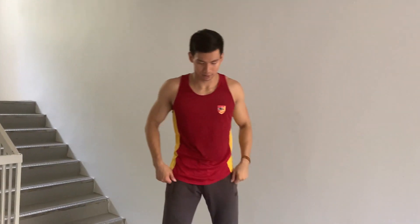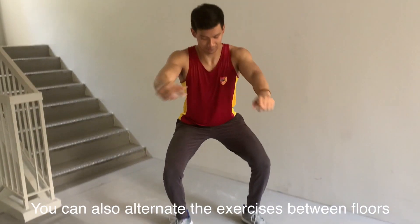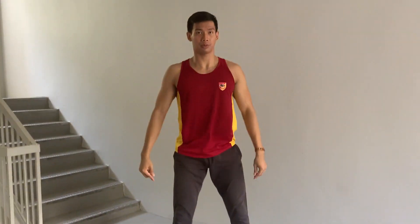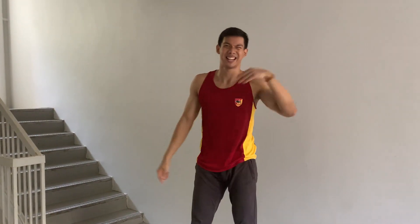You can change the exercise or you can just maintain the same exercise throughout the entire floor. If you have 17 levels, go all the way to level 17. Once you reach the top, take the lift down, and then we're going to go one more round.